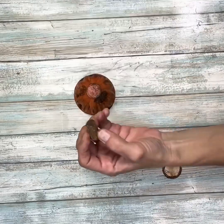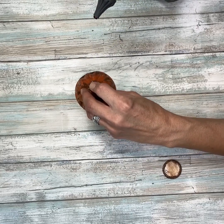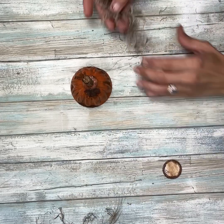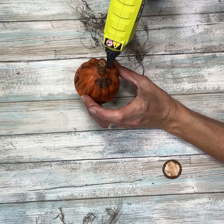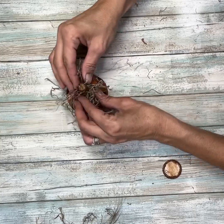Once everything was dry I'm going to take one of these little wooden stems from Dollar Tree, or you can pick one right out of your yard. I'm going to glue that to the top of the pumpkin, and then I'm going to take some Spanish moss and hot glue that around the edge of the stem. I'm just going to go around with some glue and then add my Spanish moss.